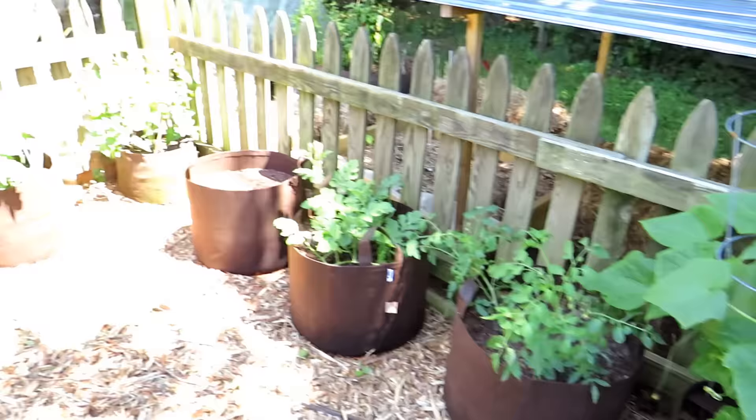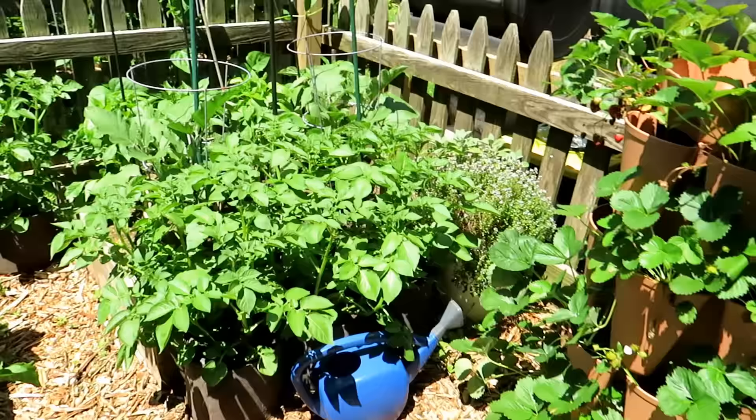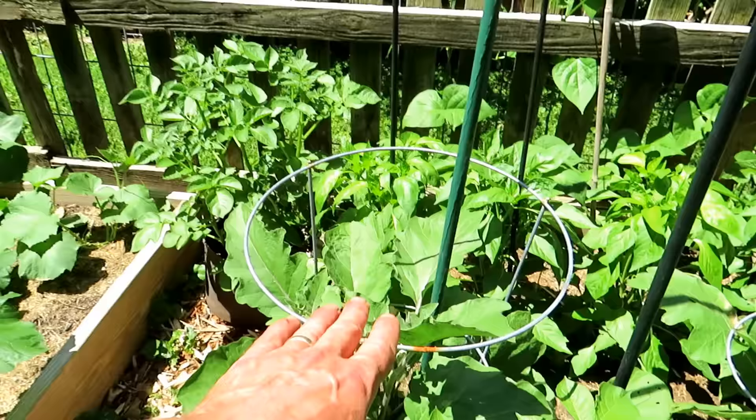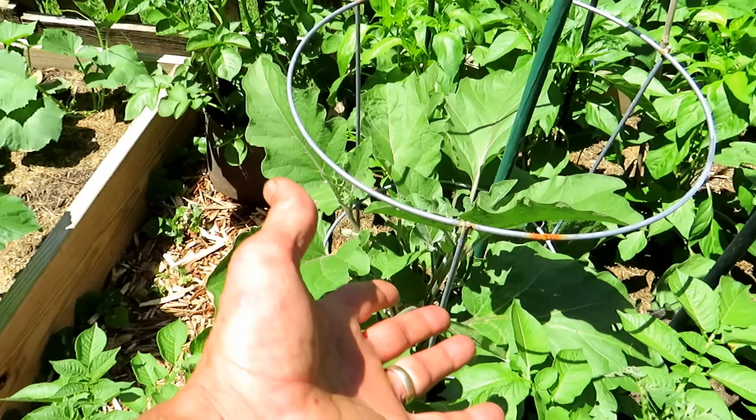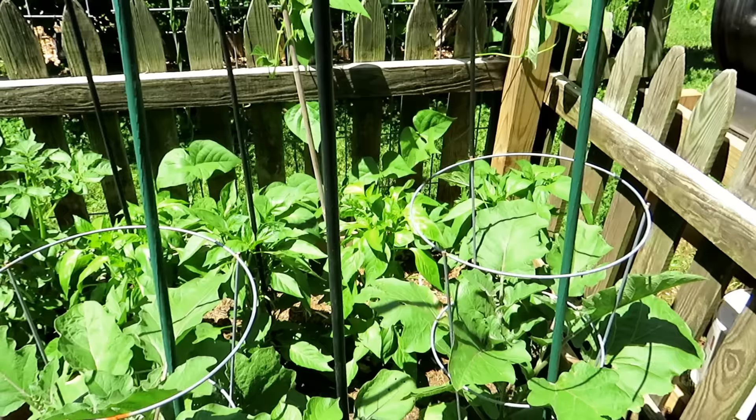Tomato cages — two of them in there for bush cucumbers. The teepee setup works really well in a 10-gallon container. Sometimes you have to double up and think it through. We'll end here: a stronger wire cage for eggplant. Eggplant get really big, so the wire cage manages the lower part, keeps it secure, but you'll need another post coming up because the plant will keep growing. Mix and match your different types of posts, cages, and trellises to support your plants.